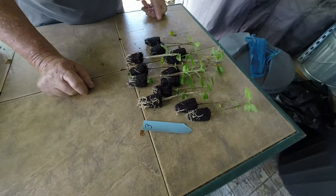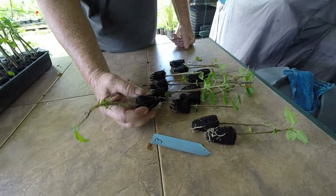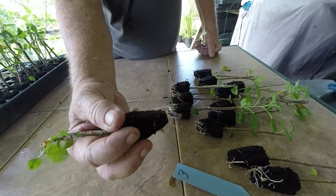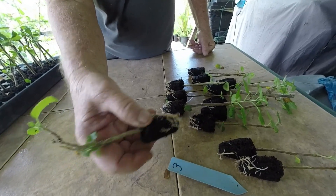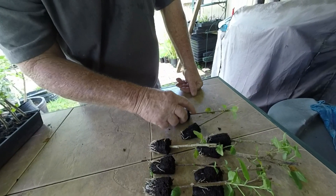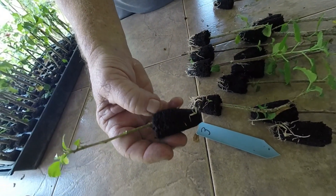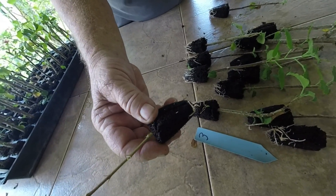Now we're on the row that has a number three tag, which means that's the third-strength rooting hormone. As you can see on this one too, they're coming along really well — these are ready for a four-inch pot. This one here is kind of dragging behind, so it'll probably go back in the tray and get a little bit more growing time.